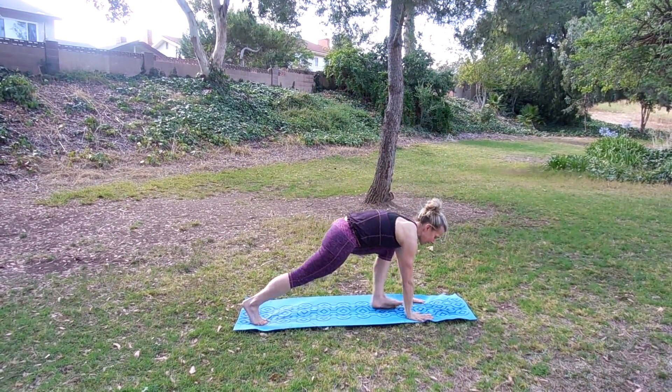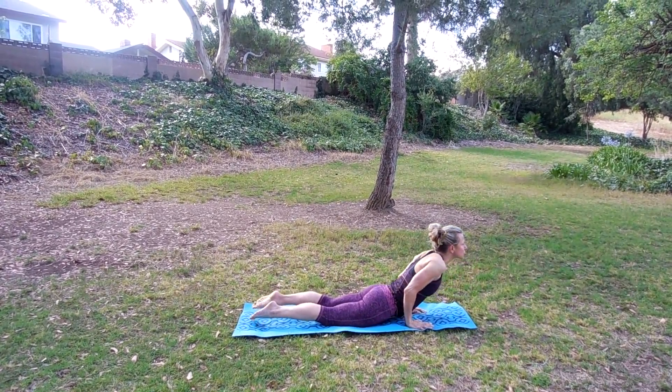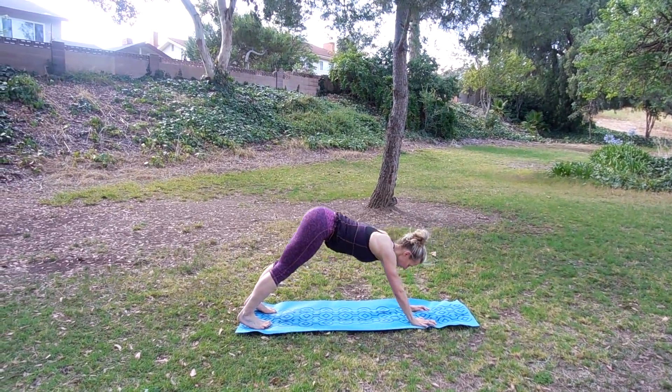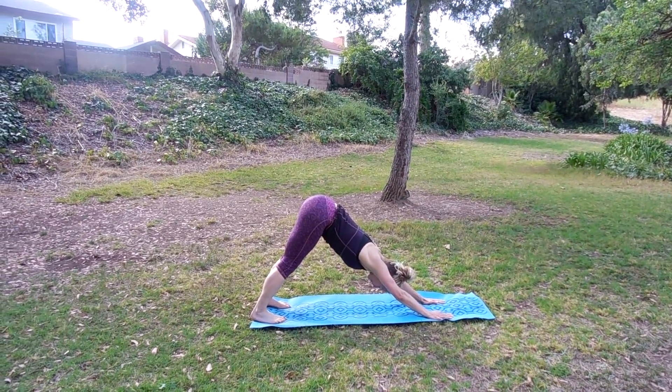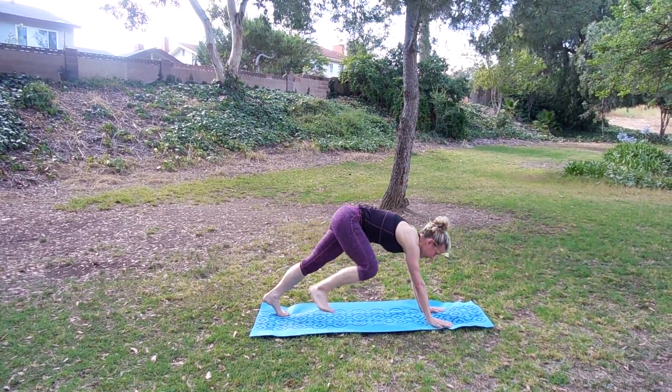And then fold forward, step back. Let's continue into our vinyasa. Lower, inhale, scoop up, shoulders down. That's the posture bend now that you're doing yoga — you should really be more focused on that posture. Let's bring the right leg up again, bring it in front.